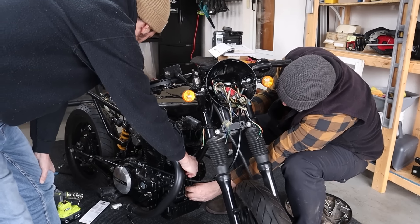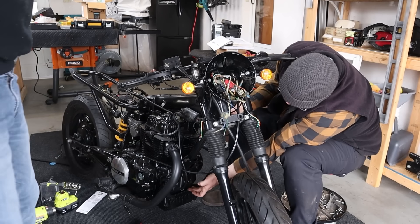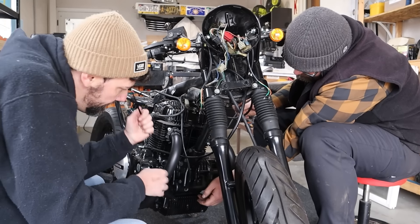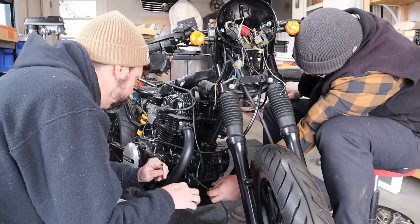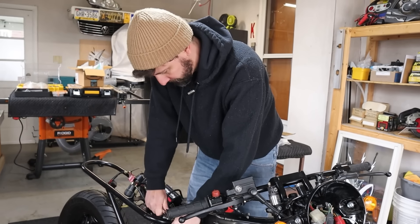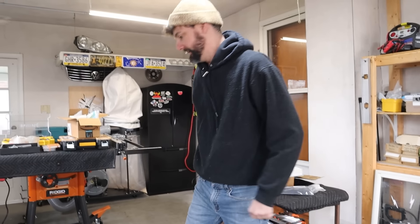I can zip it to the ground. You know what else you could do to clean things up? Pull it here and stick it down through here — oh yeah, that's even better. Get it right here, come up through the mount. Nice and tidy.